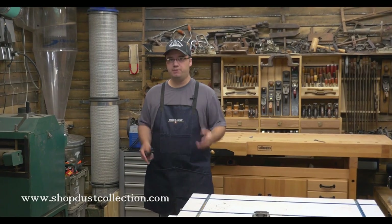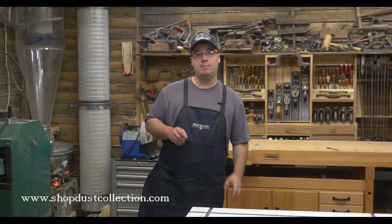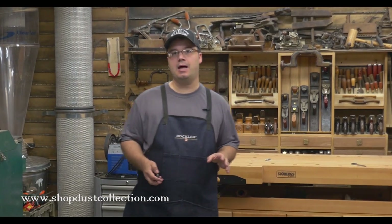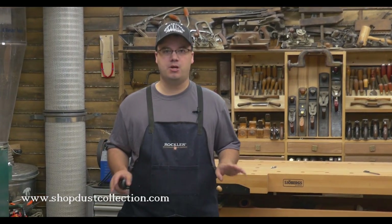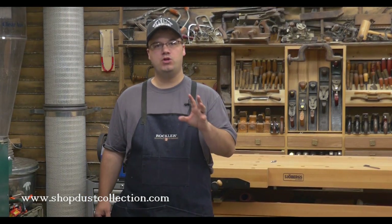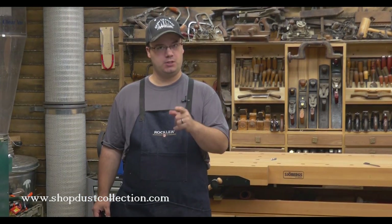We've been talking a lot about dust collection and filters lately and we're not done yet. By the time we're finished, our new dust collection section at ShopDustCollection.com will be full of great information and resources to keep your shop cleaner and safer. But today I'm going to show you how to tell when your filters need cleaning. So let's get started.